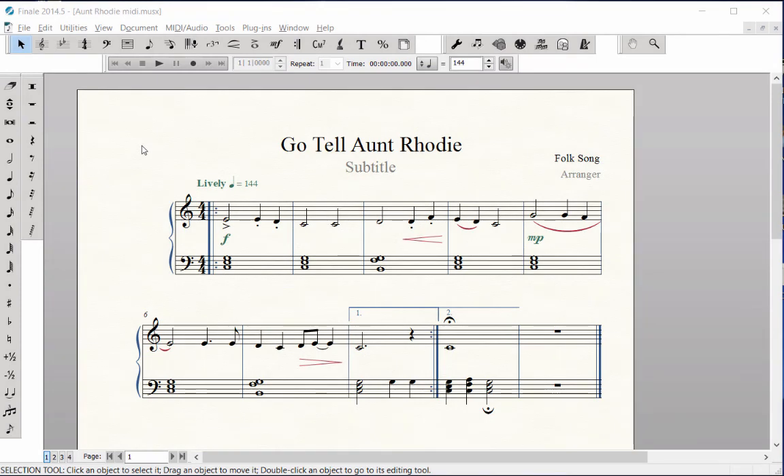Basic Page Layout. Now that your score is complete with all of the notes and markings, you will want to adjust the layout to make it look professional when it is printed.